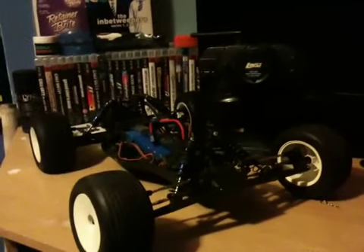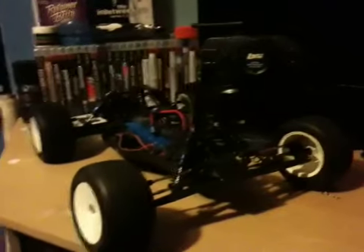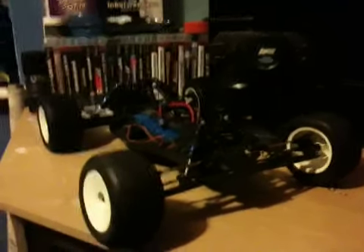I've got a stock servo in there and it's still — on my track it's actually quite good. I was expecting it to be a load of crap, but yeah.